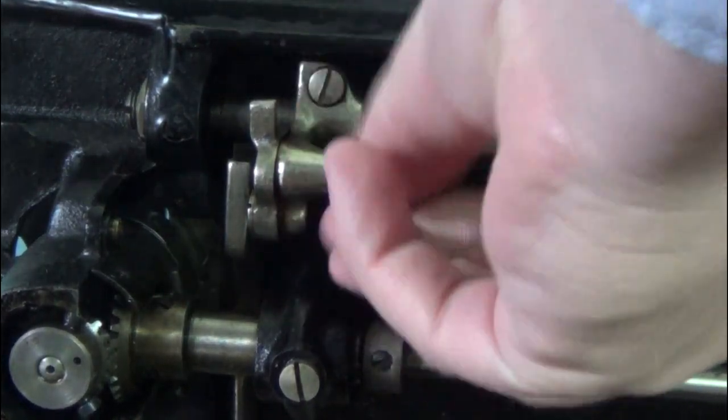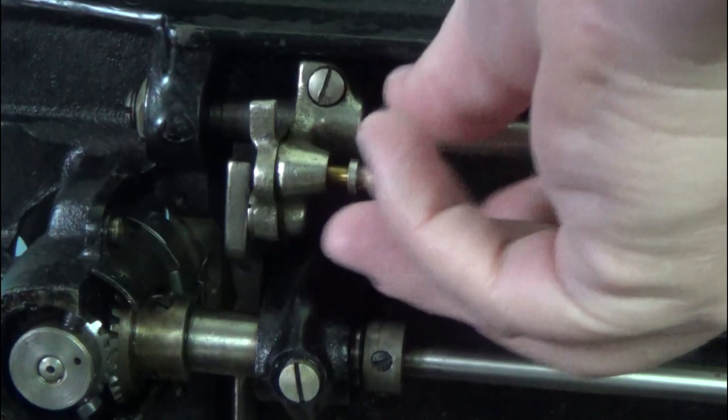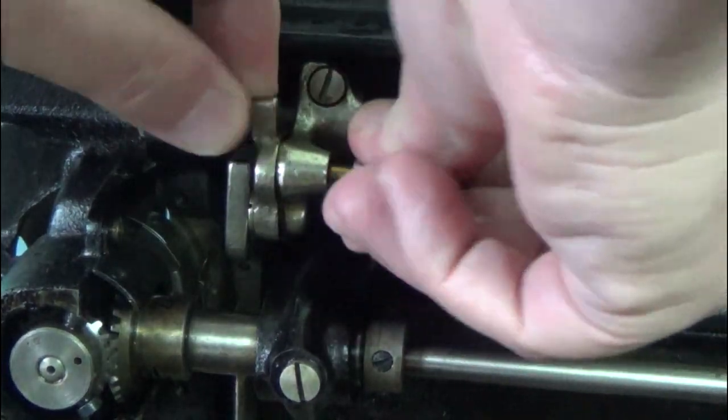To drop the feed dogs, lift the machine up and loosen this screw. Move this lever down and re-tighten the screw.